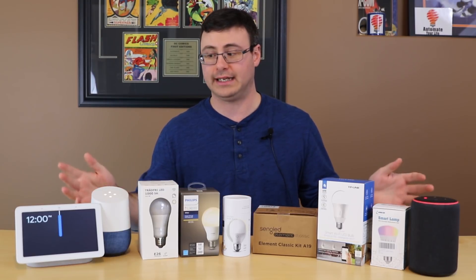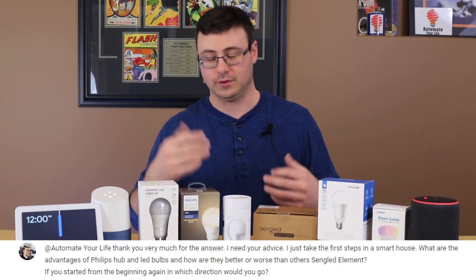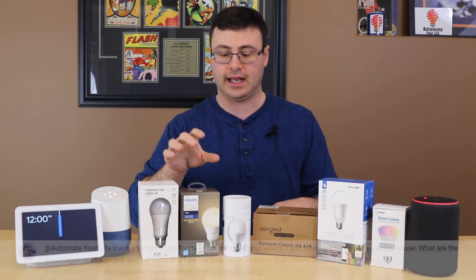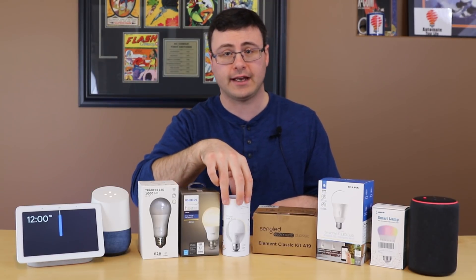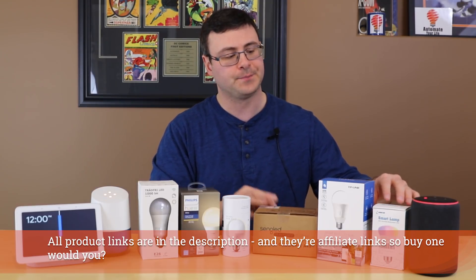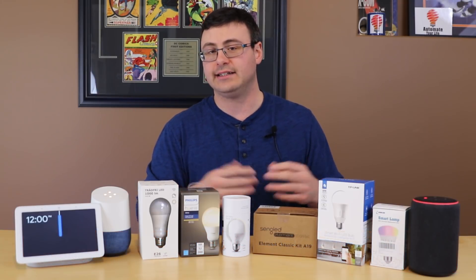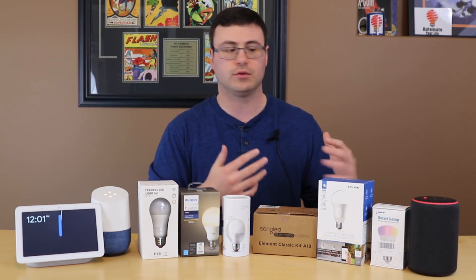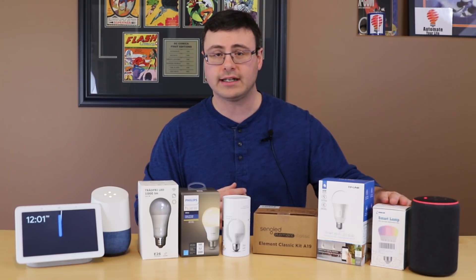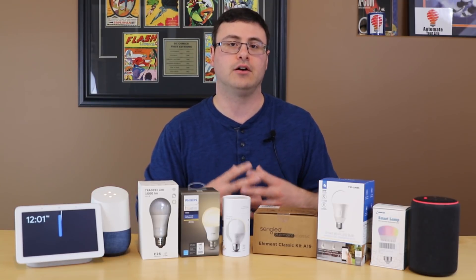The second part of his question is much more complex — basically, which one of these systems would I use? Going across the table here, this is IKEA TRÅDFRI, then Philips Hue, the LIFX bulbs, Sengled Element — they have a number of series as well — then TP-Link, and finally a bulb I was sent by a company called LOAS LED, which is a standard Wi-Fi bulb. We're seeing a lot of those makers come out with integration capability with many systems, so I wanted to talk about why I would purchase the different items on this table.